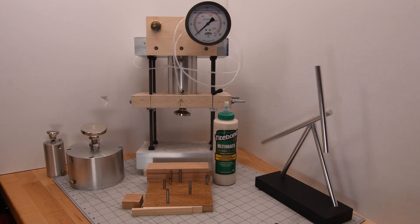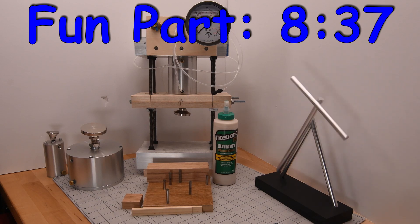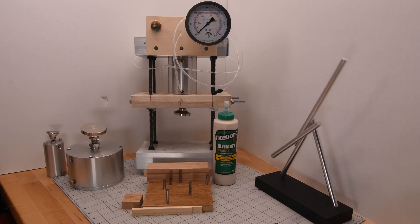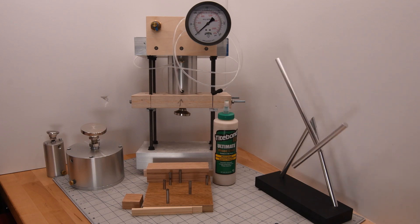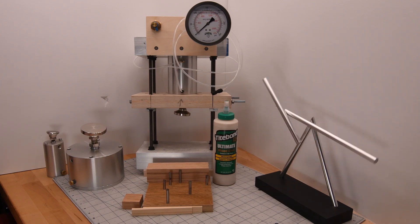If you want to skip ahead to the fun part, it starts at the time shown at the top of the screen. If you are too lazy to skip ahead and don't want to listen to my description of how the experiment will be done, I have my kinetic desk toy off to the right to entertain you.